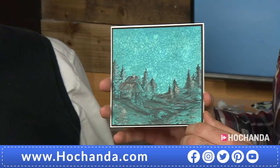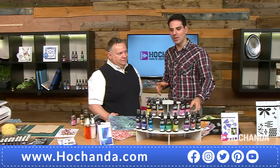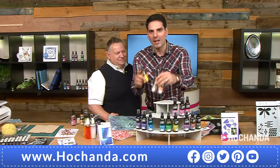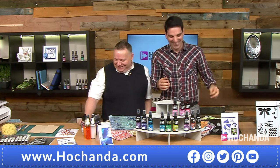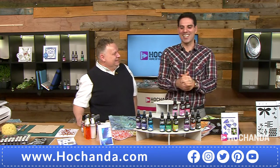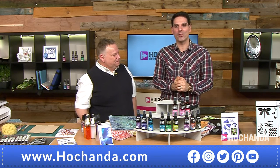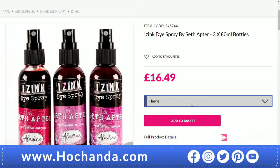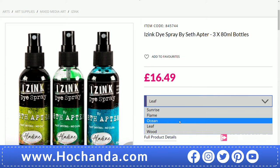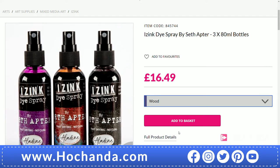It's great to see everyone connecting with the sprays. We've now lost our Sunrise set as well — the Sunrise has sold out. We have the remaining options on our website: flame, ocean, leaf, and wood.